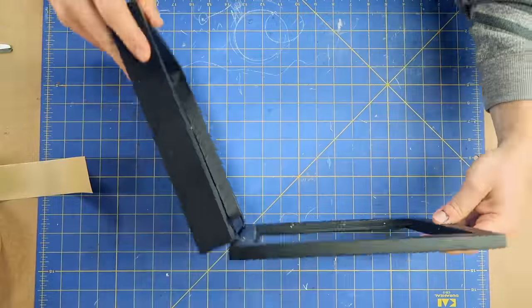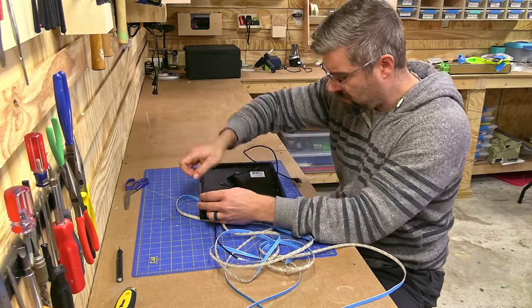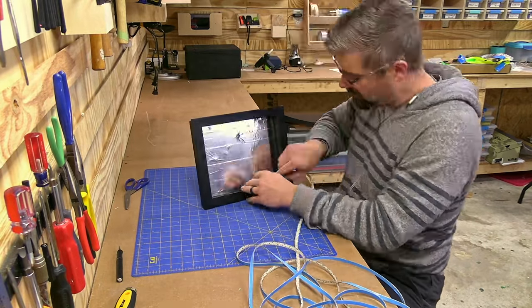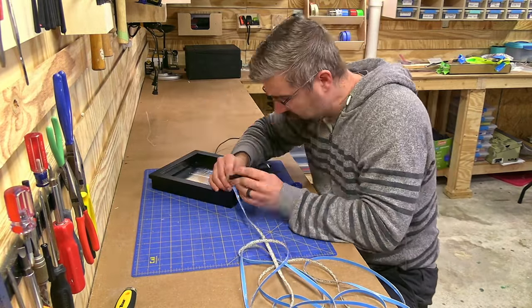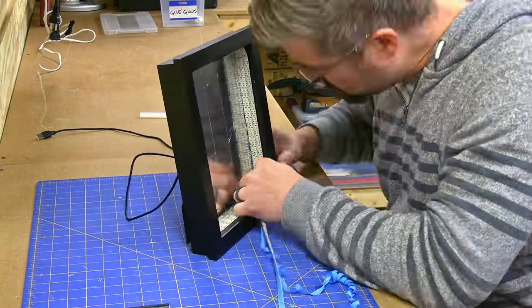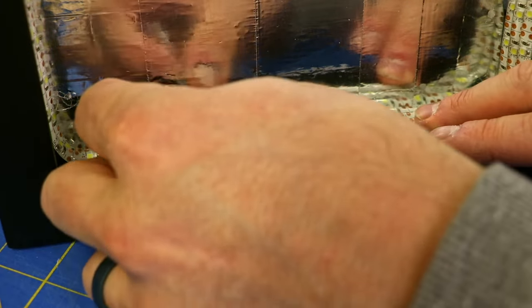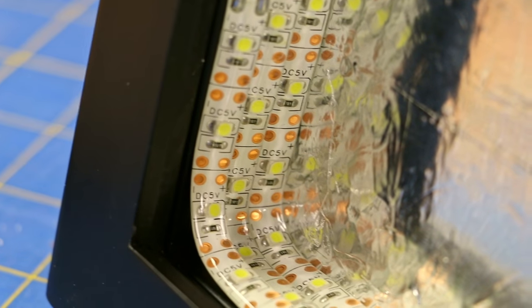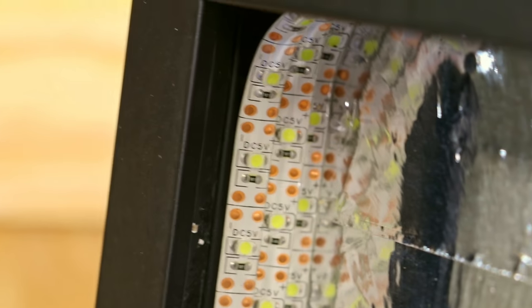From there I started attaching the LEDs to the sides, aiming for as many rows as possible. In some areas the LEDs aren't completely flat, but they are secured to each other, and by letting them lay slightly on each other I was able to fit an extra row in. Once I was close to running out of room, I cut the LED strip on one of the designated cut lines so there wouldn't be any dead LEDs. Every strip is a little different, so pay attention to the directions. The nice thing about this corded LED strip is it's very clear where to cut, and cutting it is basically all the electrical work you have to do — no soldering, nothing complicated.